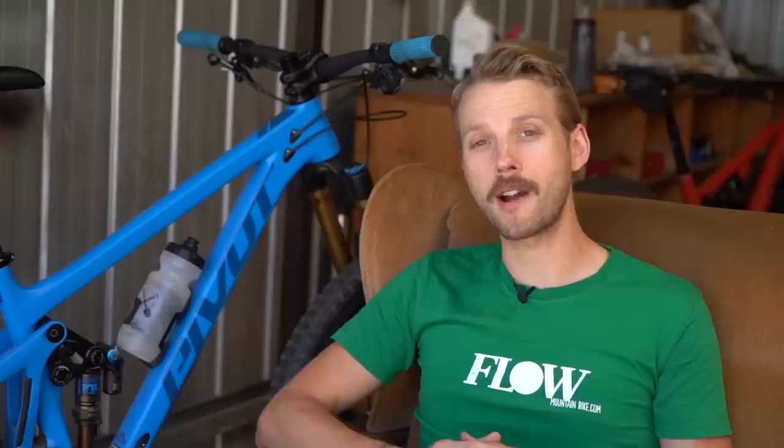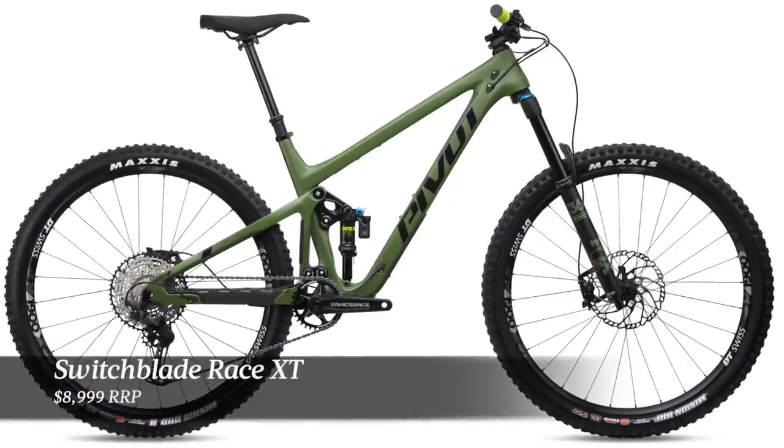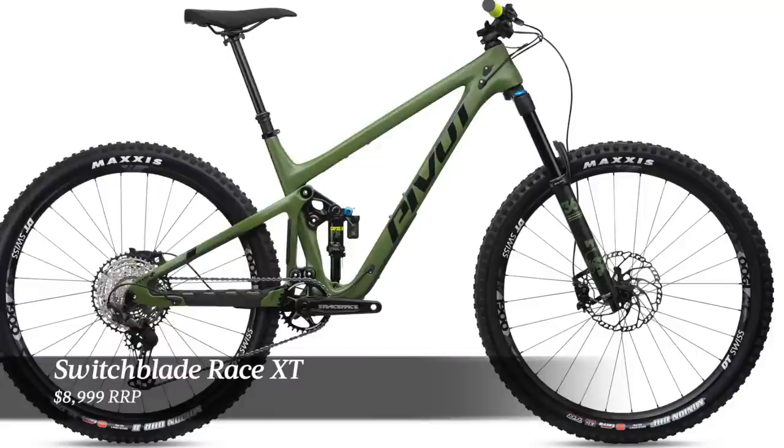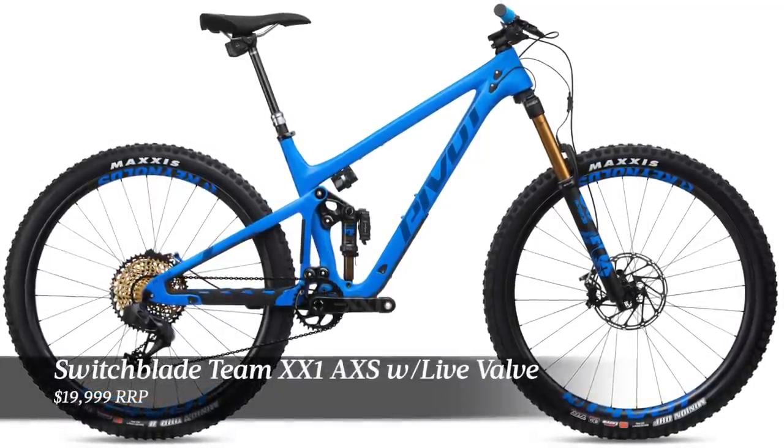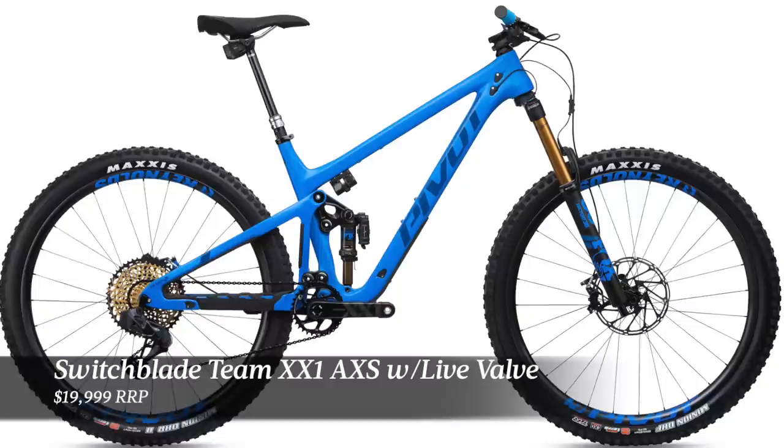There are six different build options available in the Switchblade. Australian pricing kicks off at $8,999 for the Race XT model and goes up to a staggering $19,999 for the top-of-the-range XX1 Axis model with the Fox Live Valve upgrade. The Switchblade will also be available as a standalone frameset, however it will only be available in carbon fibre, with no plans to introduce an aluminium version.